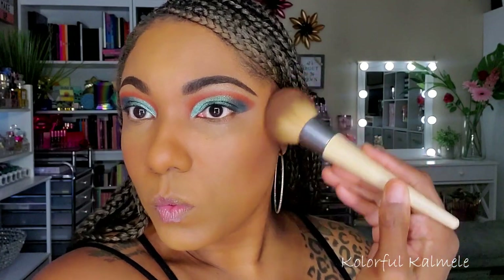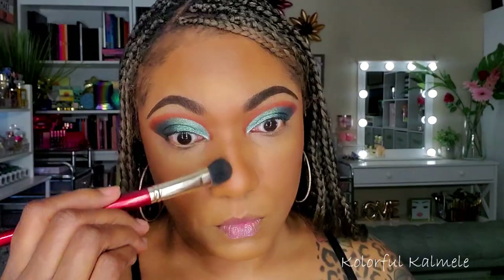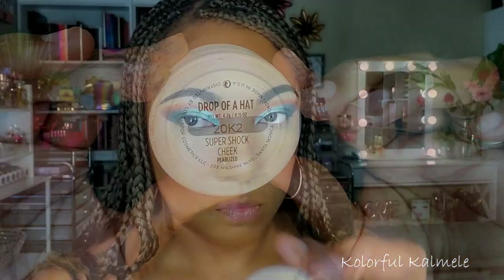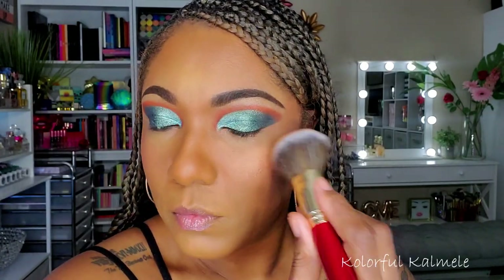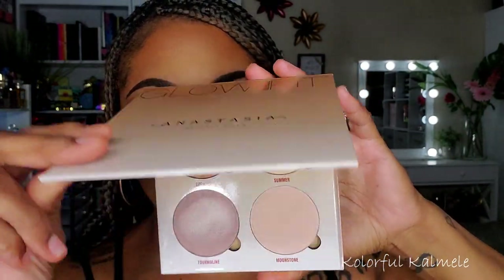Now I'm going in with my Morphe Glamour Bronze Bronzer in the shade Phenom, just warming up those cheeks, my forehead, and I did decide to warm up the sides of my nose a little bit as well — I don't always do that, but occasionally I will. For blush, I'm using this ColourPop Super Shock Cheek in the shade Drop of a Hat. I wasn't sure how this light peachy shade would show up on me, and it is definitely a very, very light blush, but it's very pretty — very subtle but pretty.